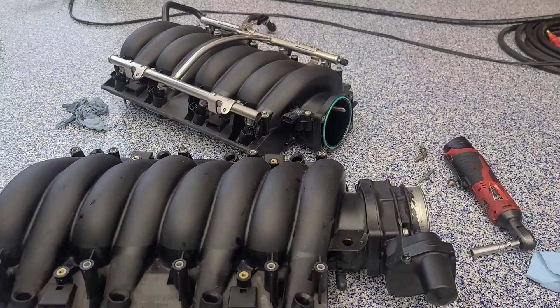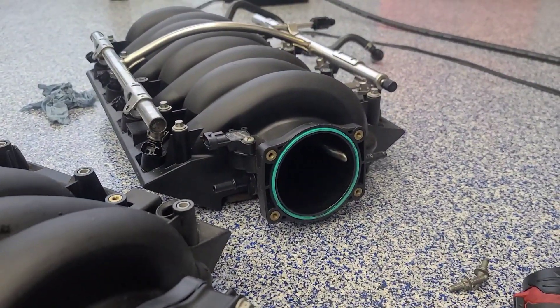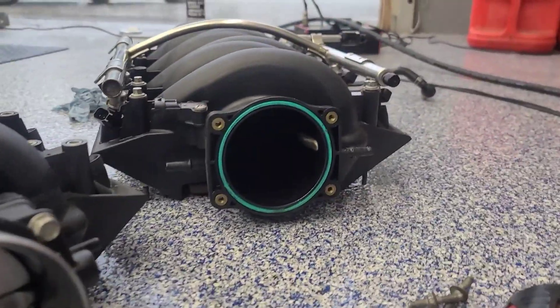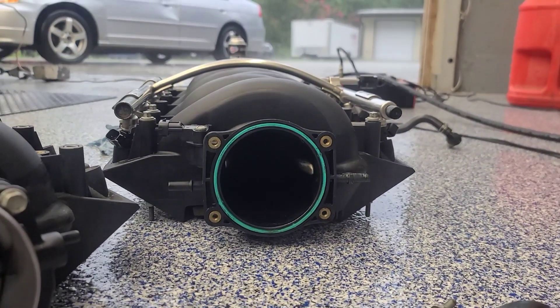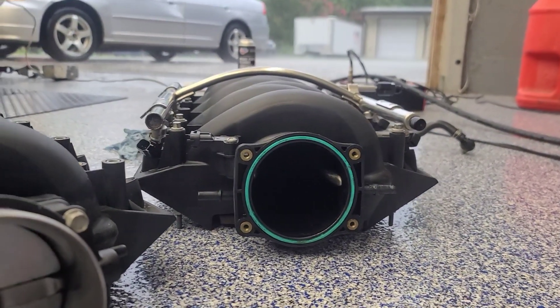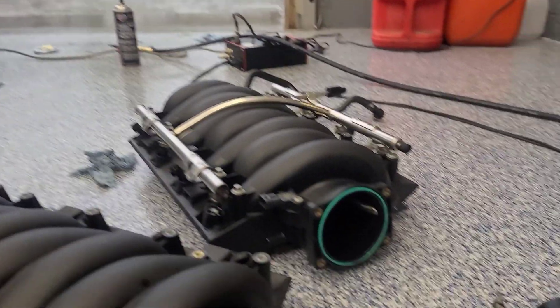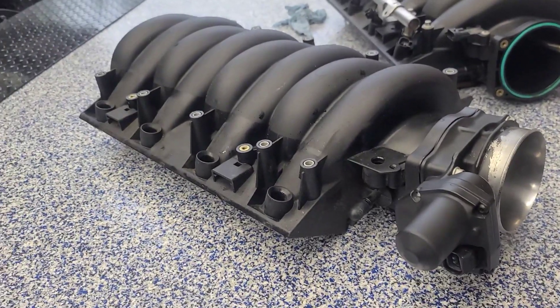Since we're swapping intakes anyway, we decided to see on a pretty stout all-motor combo what the ported intake — which you can see here, one of Rick's RCR's old designs — has the pedestals removed and has the bars in it, compared to this one that literally came off a low-mileage car.